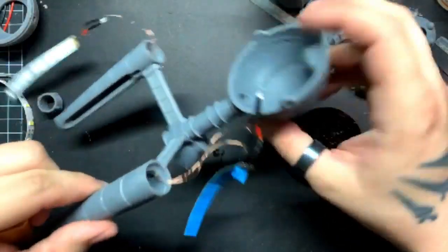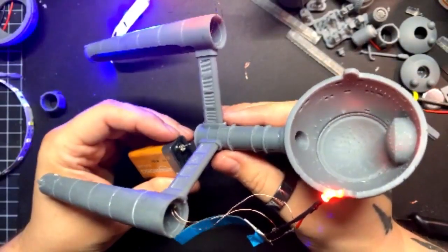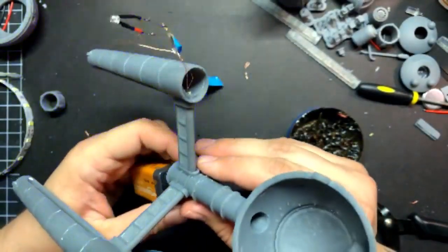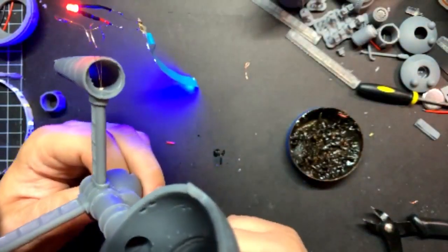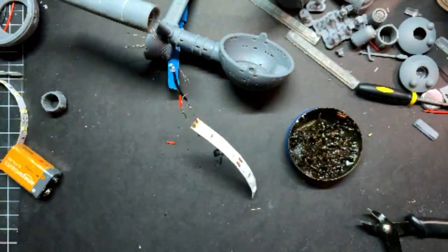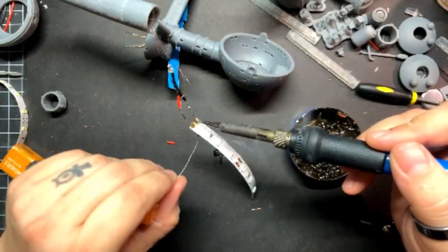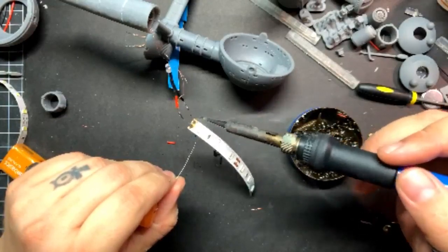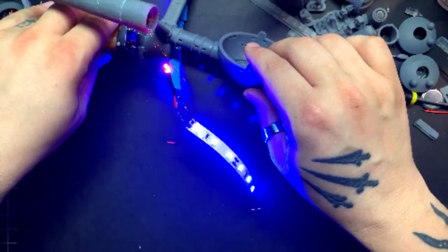Moment of truth. Hey, it works! Fantastic. Well, one side works at least. What's going on here? This connection's not completed over here. There — is that better? That works. Fantastic.